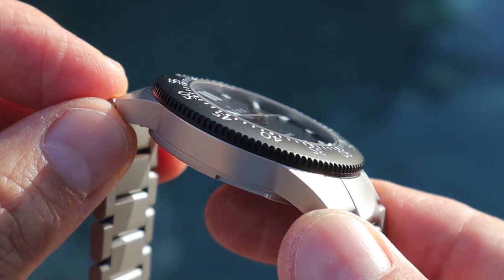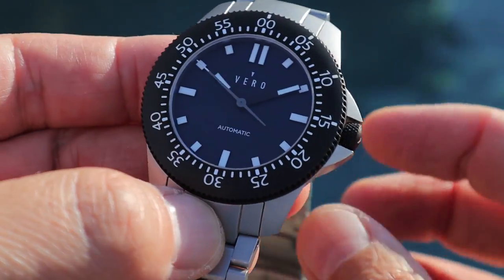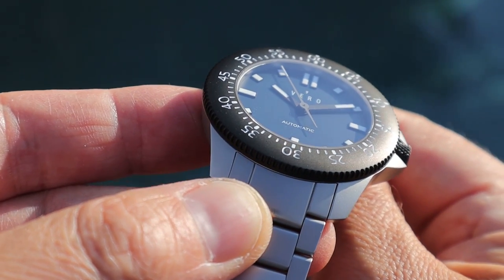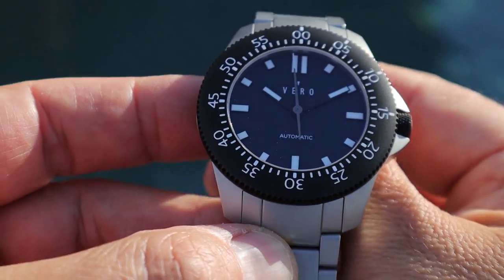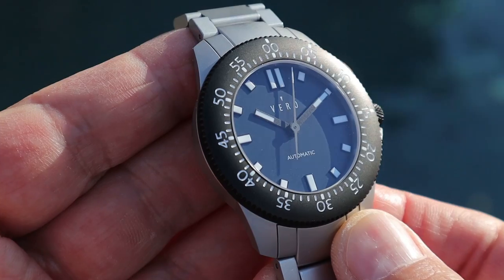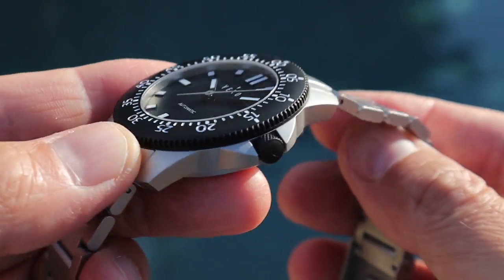Also take a look at how thin the bezel is — and remember, there is no insert, so this is just a one-piece bezel. On every five-minute increment, the lume plot is slightly raised, where the numbers and minute markers are engraved into the bezel itself. That's a nice touch, and you can see how it glistens slightly if you're wearing the watch outside in bright sunlight.